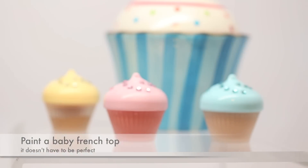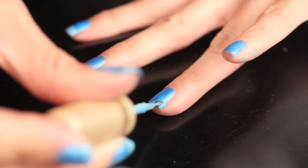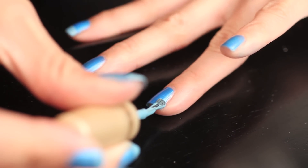Now paint on an icy blue French tip. It doesn't have to be perfect, but you want to make sure it completely dries to avoid smudging.